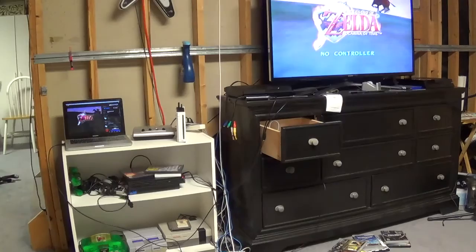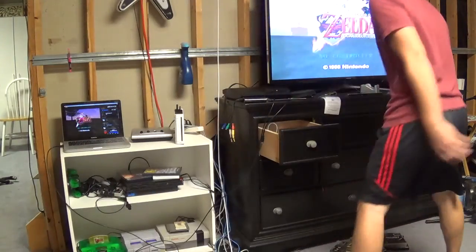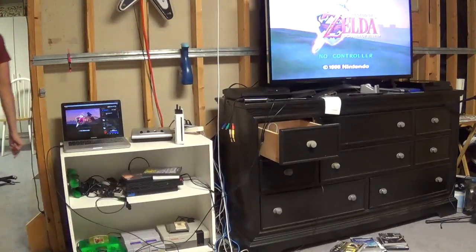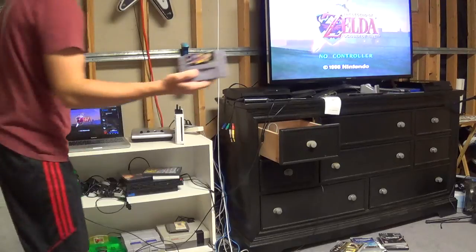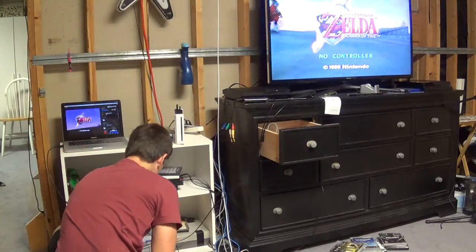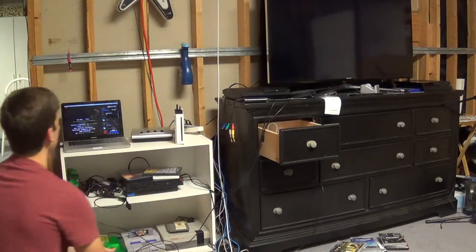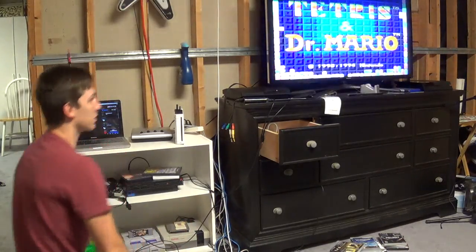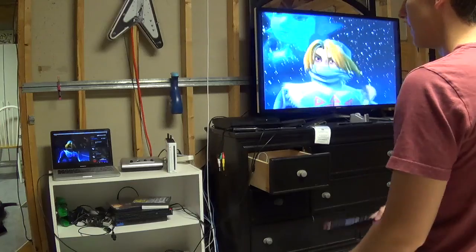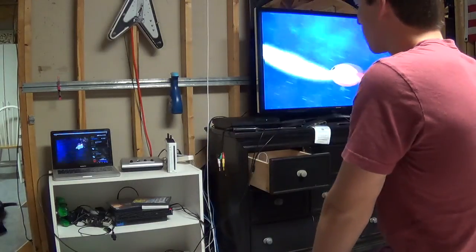Perfect, let's try some Super Nintendo. I've got Tetris and Dr. Mario. Now I didn't show the PS2 but obviously that'll work just the same because it's plugged into that little switcher box as well.